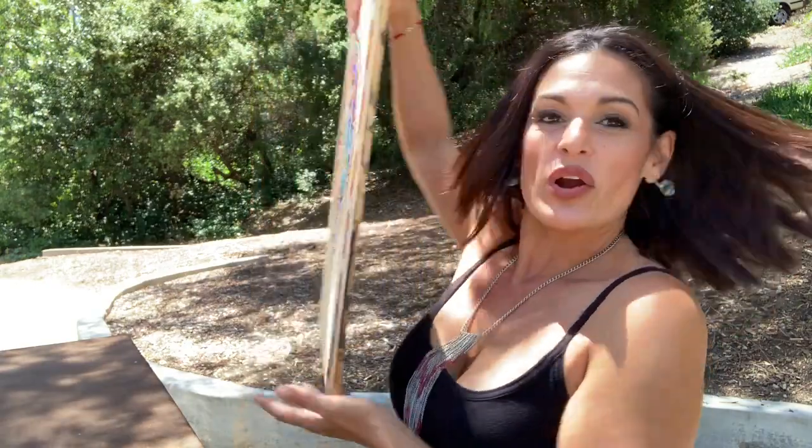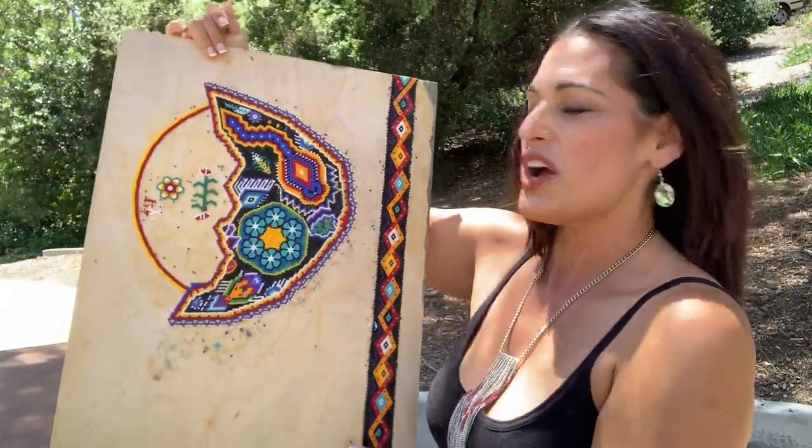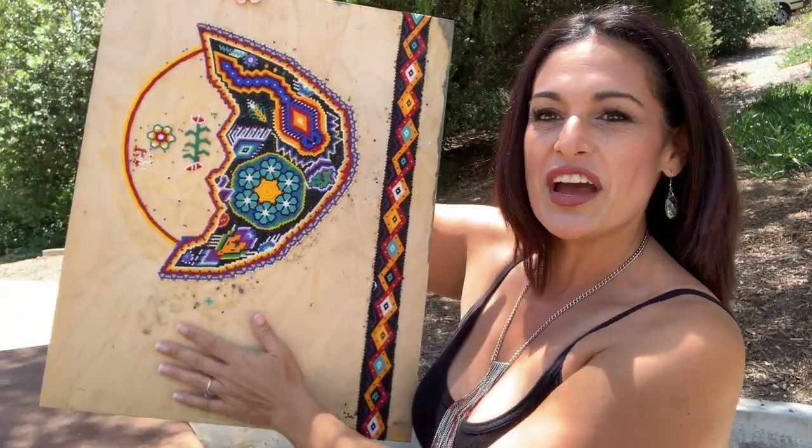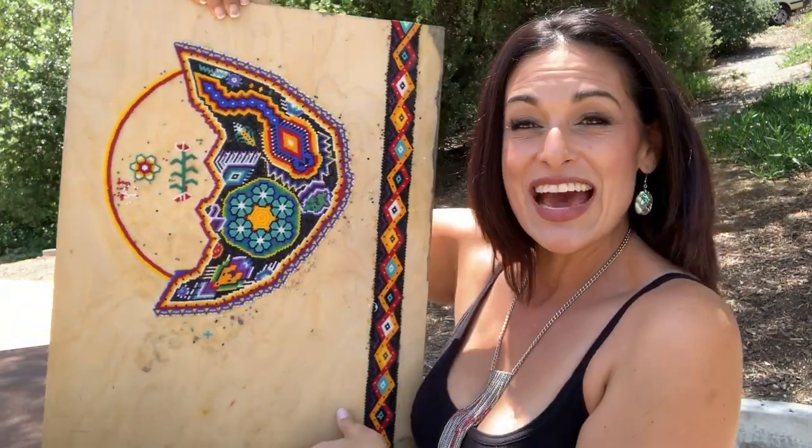A lot of times I make smaller items because they're quicker to produce, and there's something satisfying about finishing a project within a day or two and having something to show for it. I do a lot of smaller animals and Dia de los Muertos skulls, but lately I've embarked on a more ambitious project — a moon and what will be a sun. I have to fill all this space with tiny little beads.